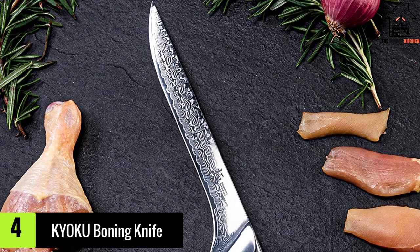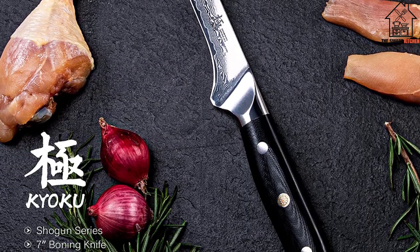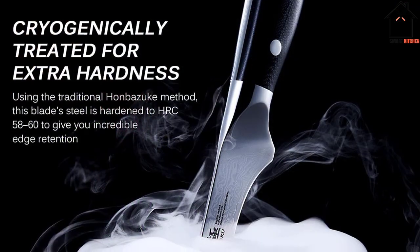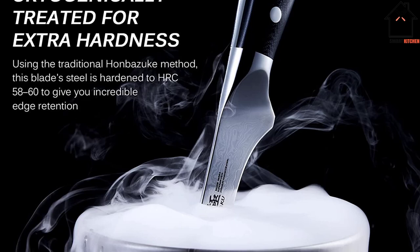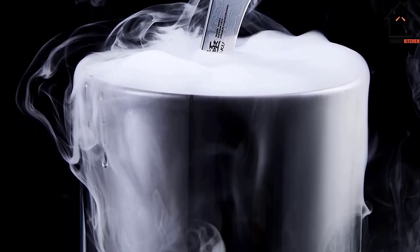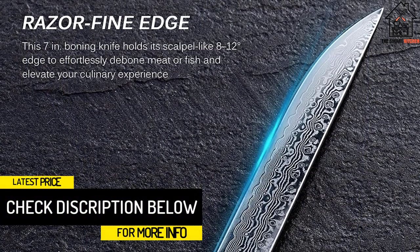Moving on at number 4, we have the Kyoku Boning Knife. The Kyoku Boning Knife uses a traditional 3-step process combined with cryogenic treatment for increased strength, giving it remarkable hardness while preserving its flexibility and corrosion resistance. It has a high-end design that offers a blade that is thinner, tougher, and sharper than Western knives.